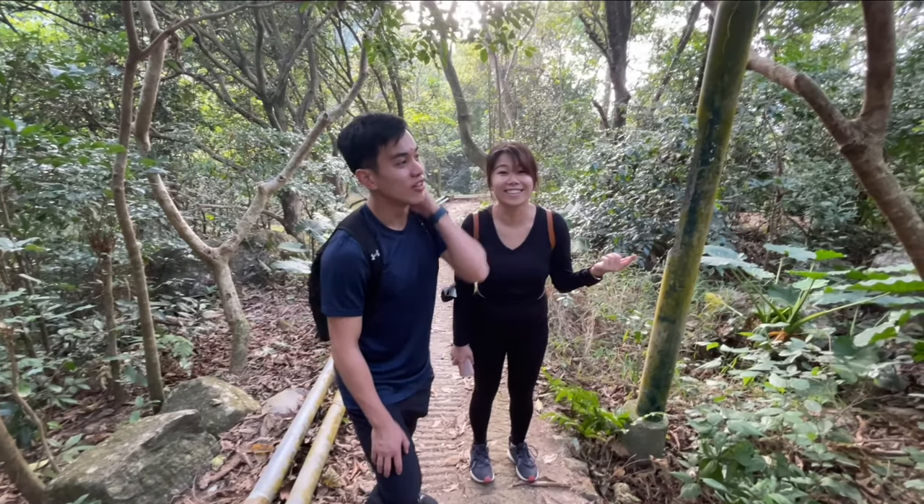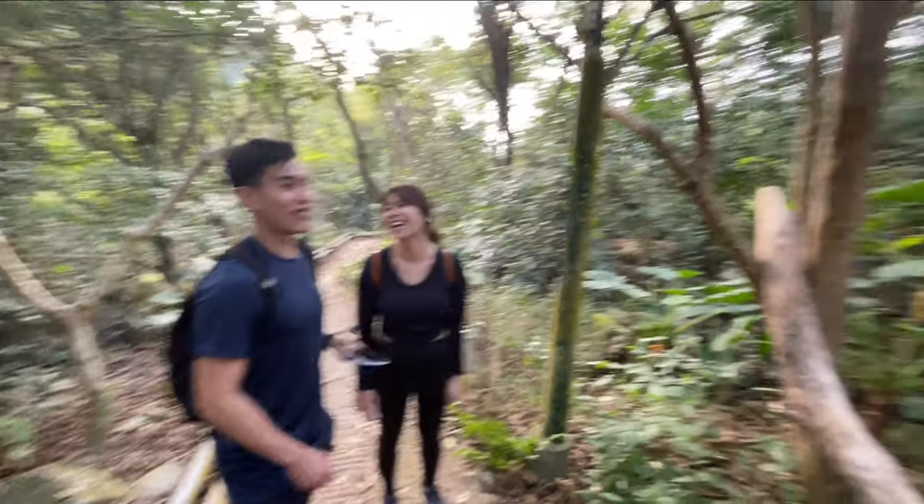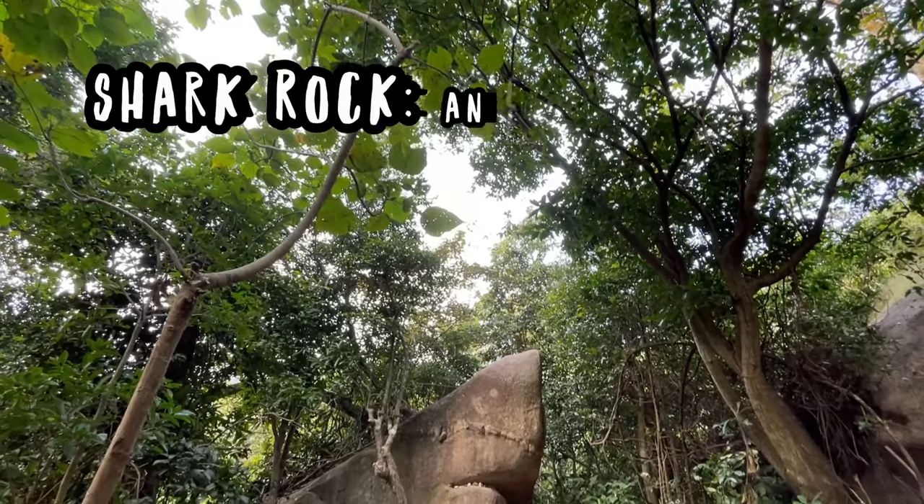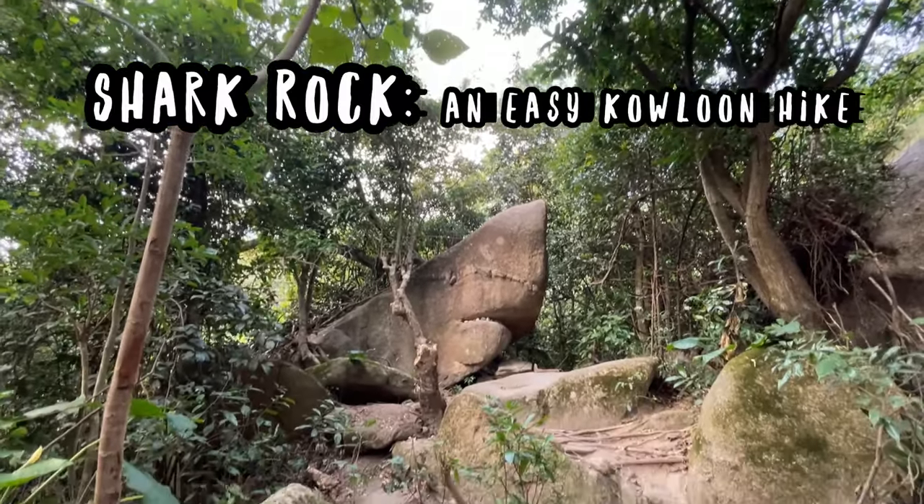It's a shark! It's not a whale! It's a shark! Shark Rock is a super easy hike by Jiwon San in Kailun.